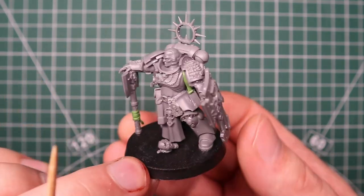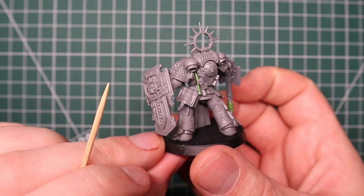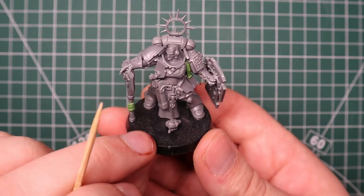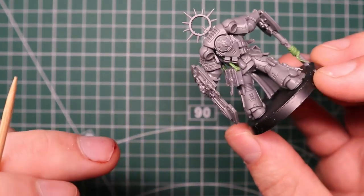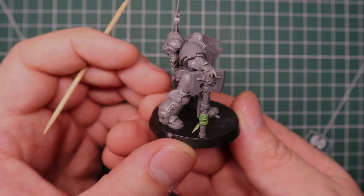Just a little tip there if you want to do some Tomekeepers and how you can add a tiny bit of flavor to them. With that said, all I'm going to do now is slap a very quick coat of paint on this guy just to bring him to life a bit for the video and give you guys a quick showcase.